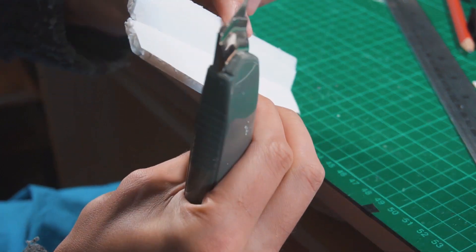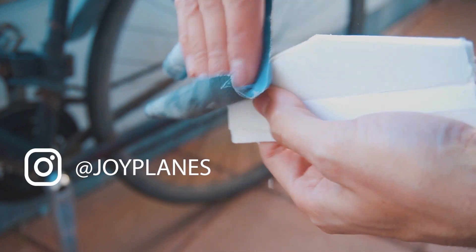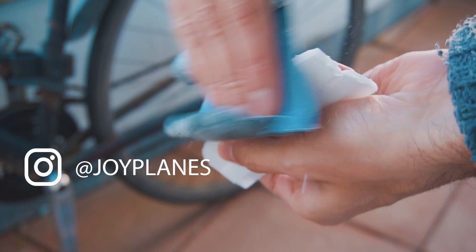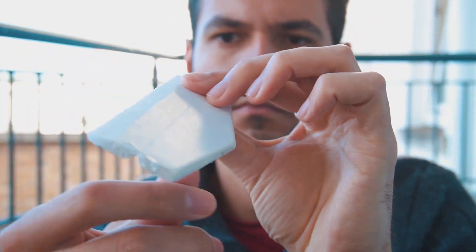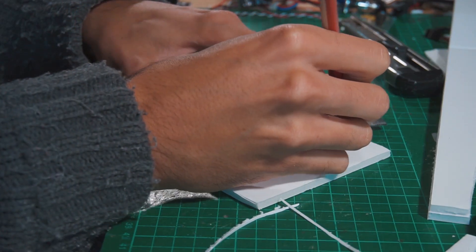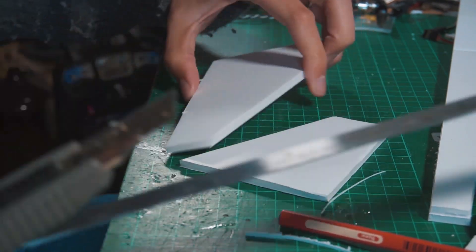And then I'm going to sand off the leading edge so it's softer and also more aerodynamic. Now I'm cutting the vertical stabilizer — almost the same principle applies to it.